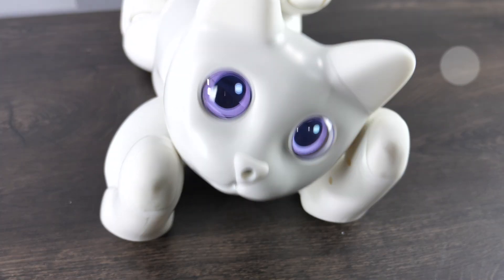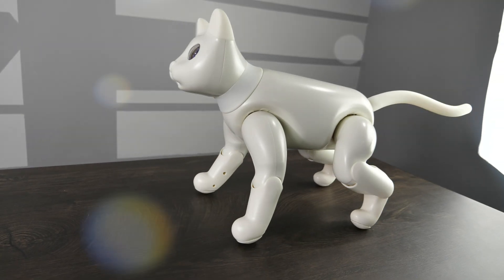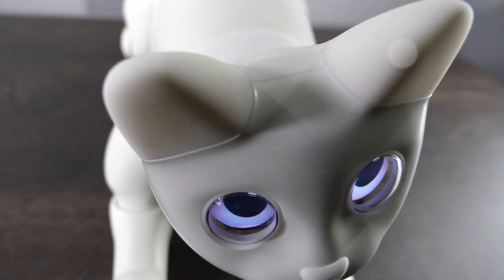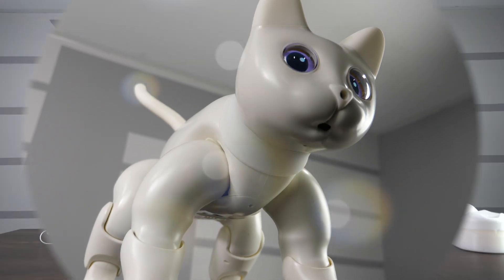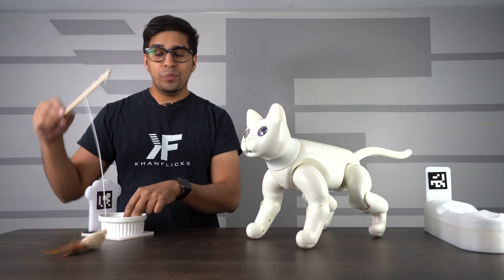This here is a Mars Cat, essentially an AI robot cat designed to be your companion and friend. This is supposed to be a fully autonomous robot, able to go out and interact with its surroundings, such as feeding, going to the charge station, and even playing with toys. It really is a very unique robot.